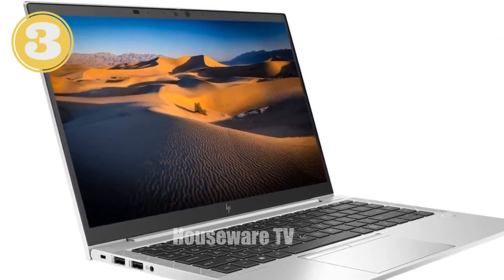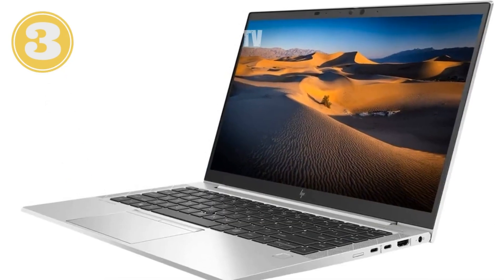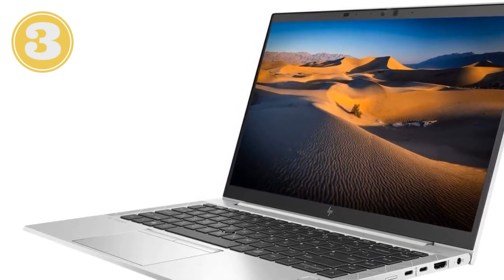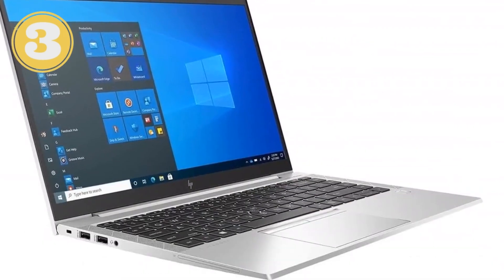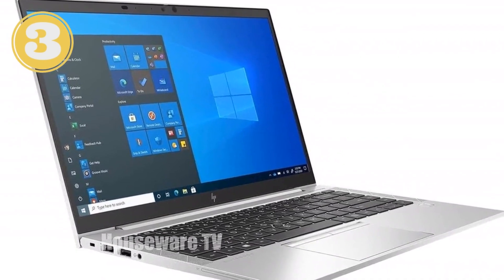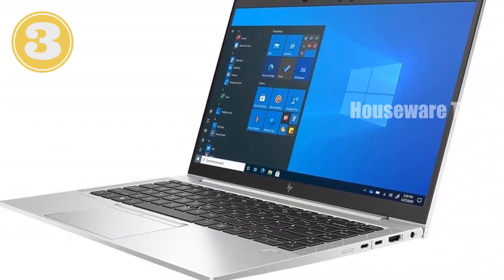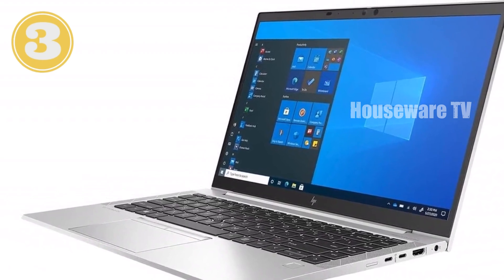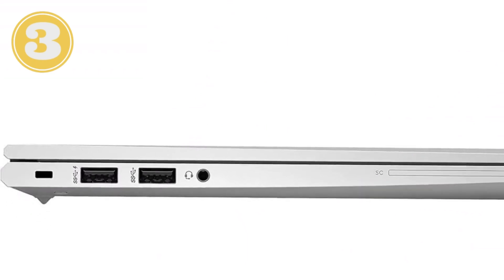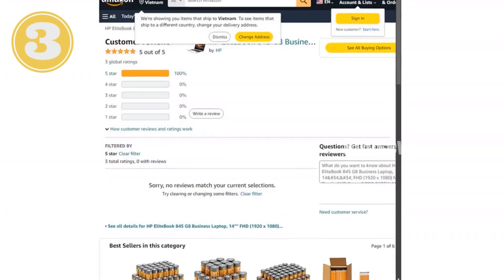The inclusion of a fingerprint reader adds an extra layer of security, making it quick and easy to log in without needing to remember passwords. In terms of connectivity, this laptop is well-equipped with two USB 3.2 Gen 1 Type-A ports, two USB 3.2 Gen 2 Type-C ports that support USB Power Delivery and DisplayPort 1.4, and an HDMI 2.0 port for connecting to external monitors. Wi-Fi 6E and Bluetooth 5.3 provide fast and reliable wireless connectivity.